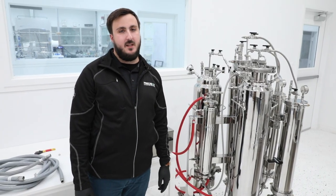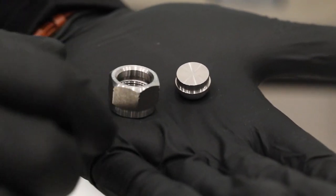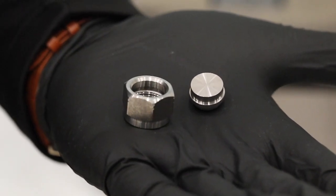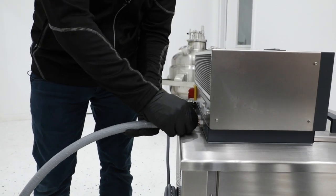Now that the heater is plumbed to the system, it's time to hook up the chiller. Just like the heater, you'll need to remove the plugs from the input and output ports on your chiller. Connect the supplied stainless steel hose to the output port on the chiller.